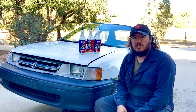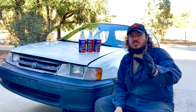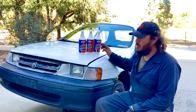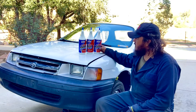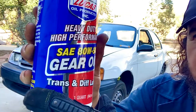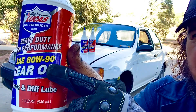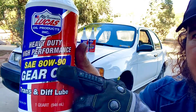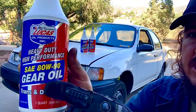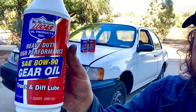Hello folks, welcome to El Canal El Channel Jose. Today we're going to show you how to replace or change the oil on a manual transmission on a '91 to '94 Toyota Tercel. We're going to be using three quarts of Lucas oil for transmissions and differentials, 80/90 weight. You can use 75/90, but we're using 80/90. We've had really good experience with this oil.